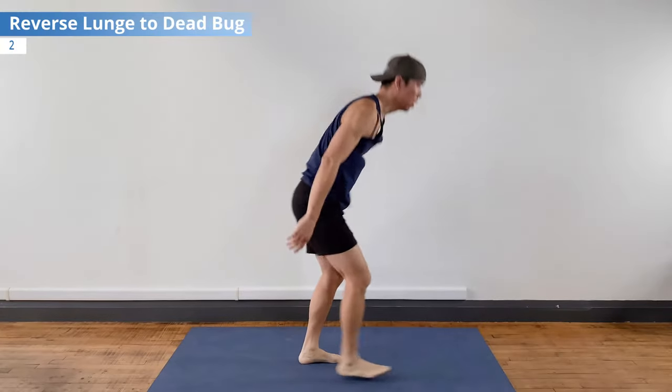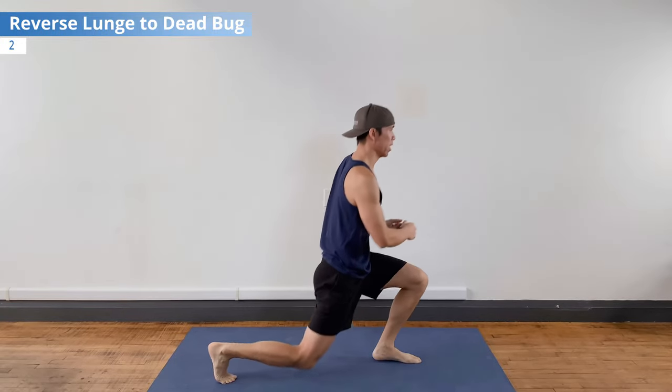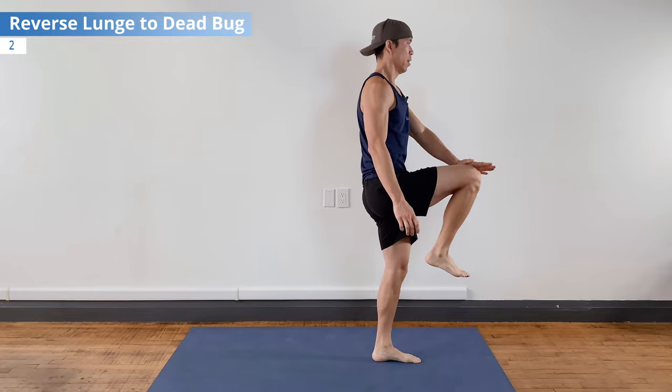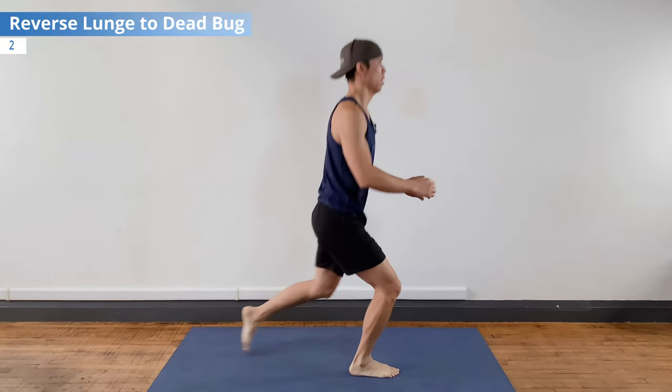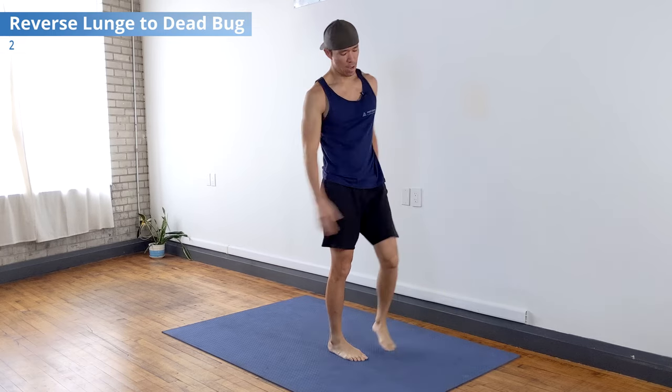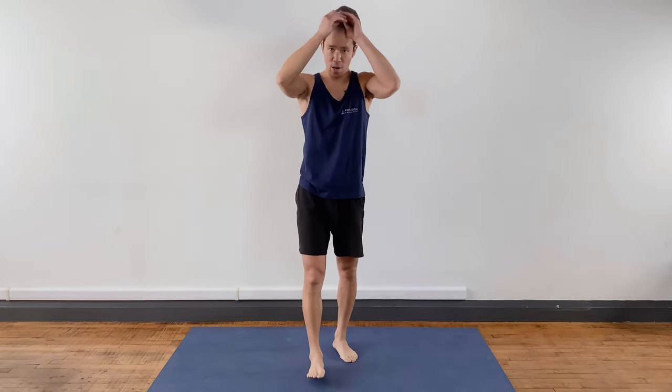Finish off with a couple clap push-ups, then a couple reverse lunges to standing deadbug — five-second hold, pressing the knee to hand. And that's it. As you can tell, breathing a little heavy there, so I got my heart rate up.